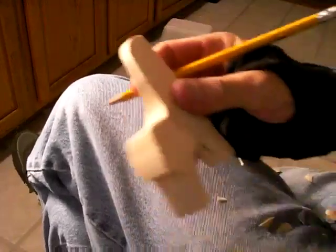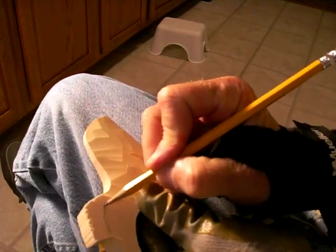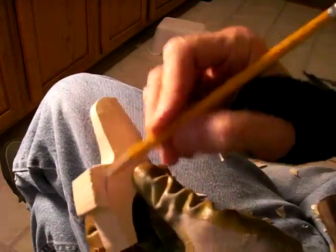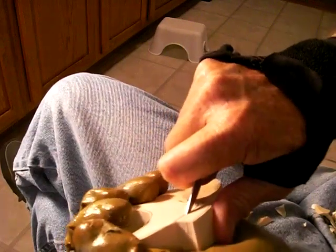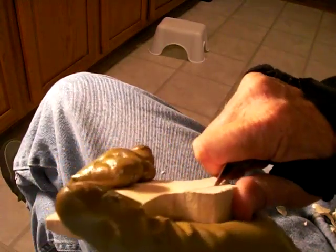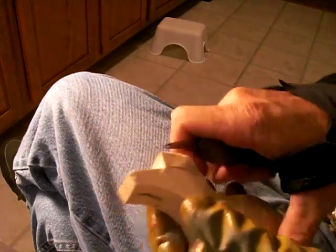I am dropping everything, folks — I dropped my pencil. I'm knocking stuff over and dropping everything. Y'all think I've been drinking! There's the tail. Of course the tail will be thinned out, which we're going to do right now. I'm going to follow the tail like this on both sides and wood will be removed from the tail.